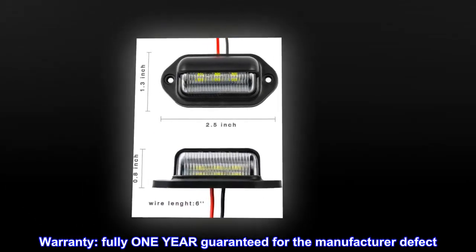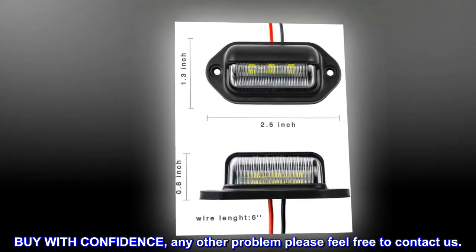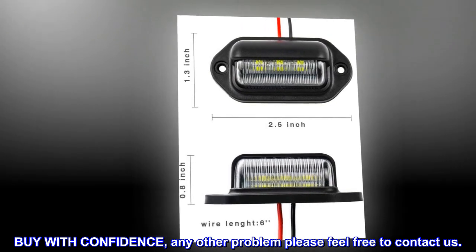Warranty: fully one year guaranteed for manufacturer defect. Buy with confidence — any other problem, please feel free to contact us.